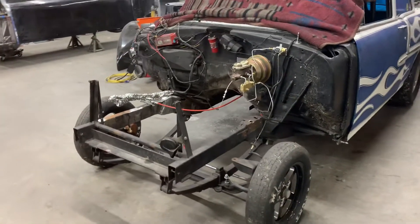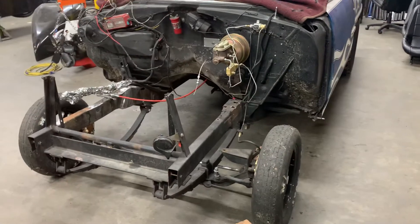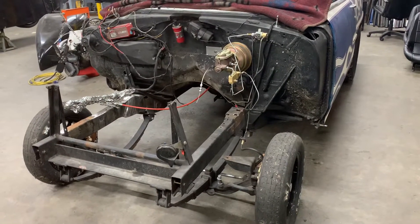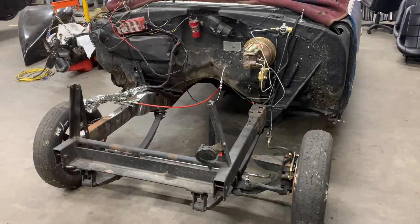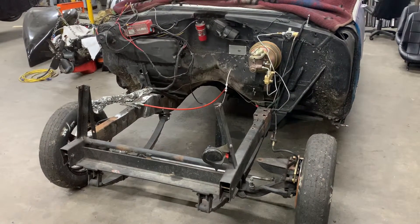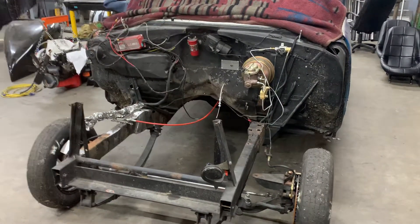There are a few issues with this front end. The kingpin angle is off, the steering linkage was real short which causes bump steer, and also the shocks were bottoming out. So we cut all that stuff off and we're going to start fresh and give him a car that'll drive perfectly down the track.